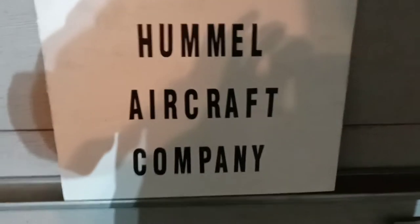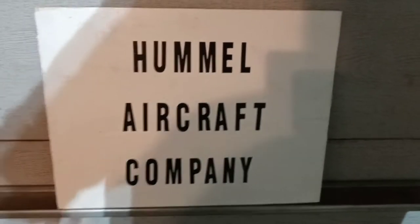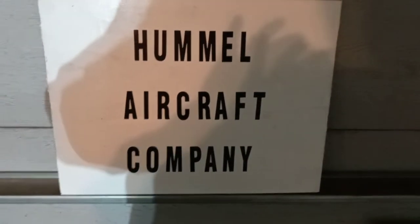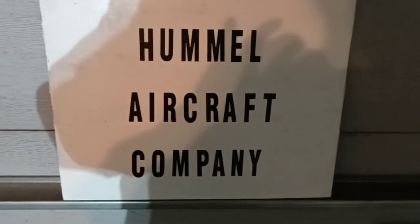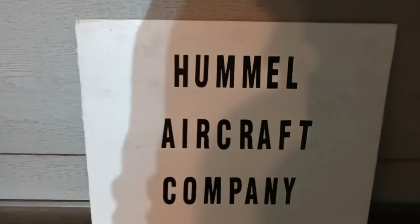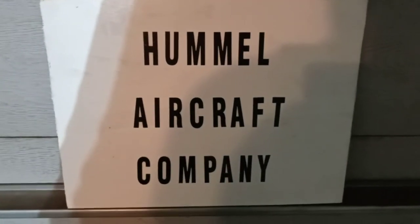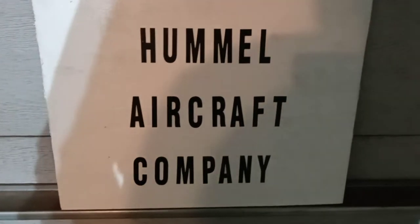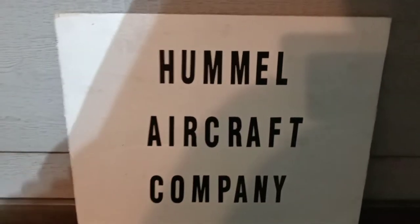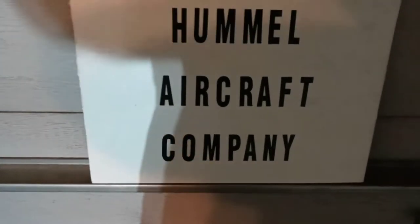Well, howdy tubers! Sorry I never got around to that video the other day when I said I thought I'd get one, but things happened. So anyways, I've been looking for the doubler that goes on bulkhead B, and I just found it. Not that I'm needing it, but I wanted to find it because I know I had seen it, and I was trying to find it, but I did find it.